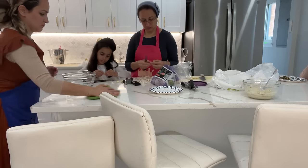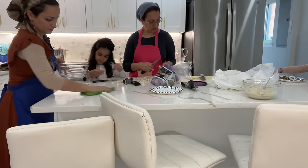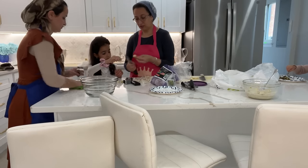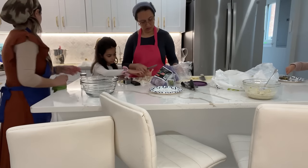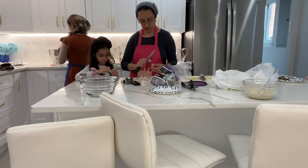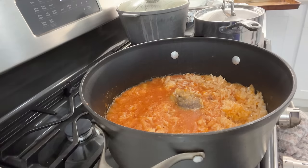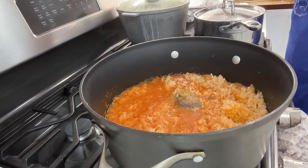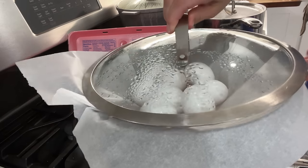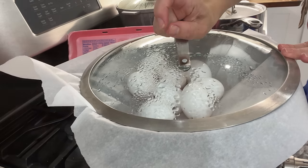Three generations in the kitchen — it just warms my heart. Now that the osfo has been cooking for about two hours, I'm covering it with parchment paper and adding eggs to the top, which I will serve on Saturday for lunch.